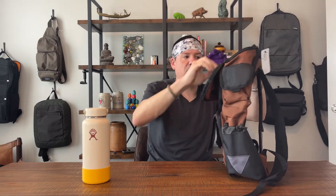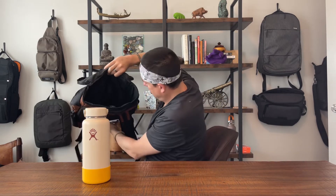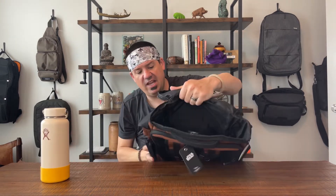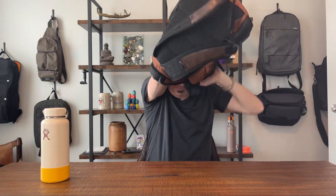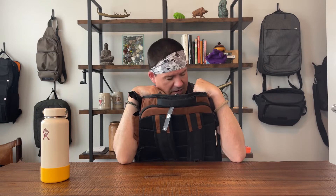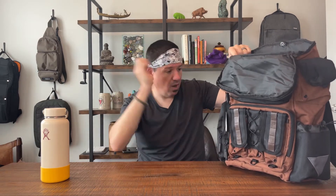Now let's open up the main compartment — it's a U-shaped opening up top and does not open on the sides. Inside we've got a spaceship hanger and just a giant compartment. I mean this thing is huge — massive. If you're a fan of minimalist backpacks and just want dump pouches for your travel cubes, this'll do the trick. You could toss anything in there — you could fit a Baby Yoda in this thing.